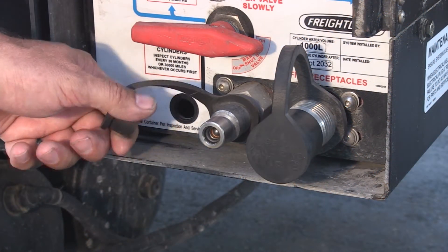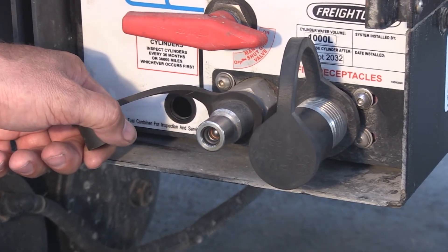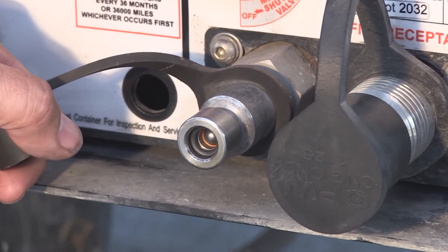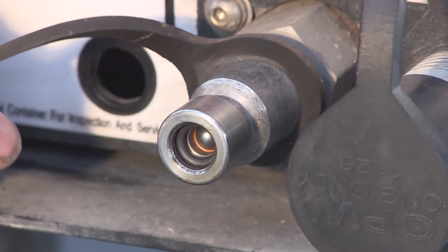Remove the dust cap from the fueling receptacle on your vehicle. This is a good time to inspect the O-ring on your vehicle, because O-rings can leak if they get dirty or cracked.